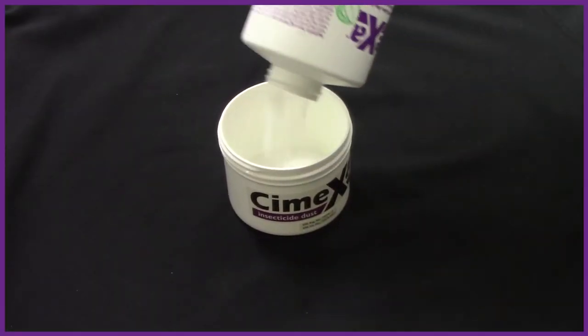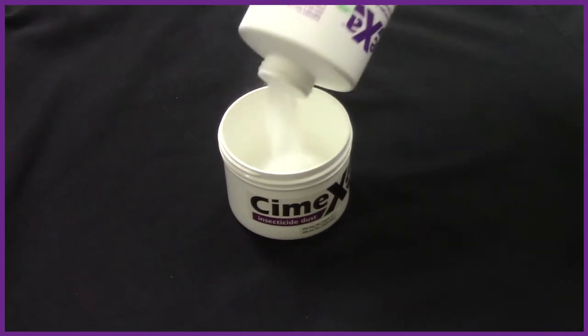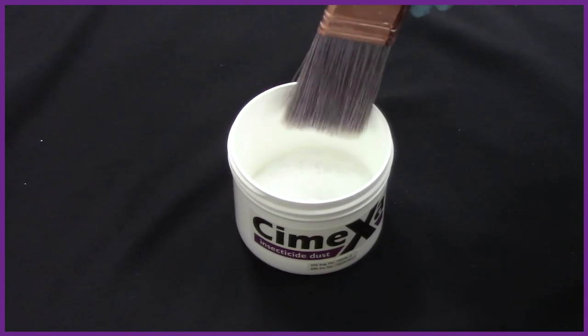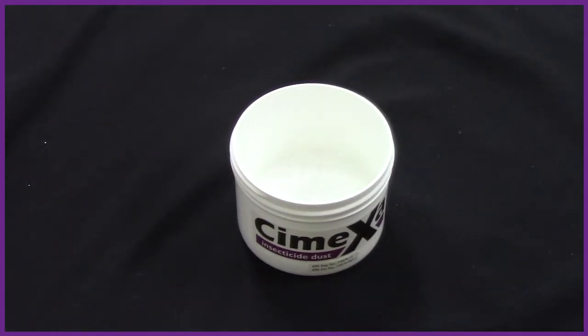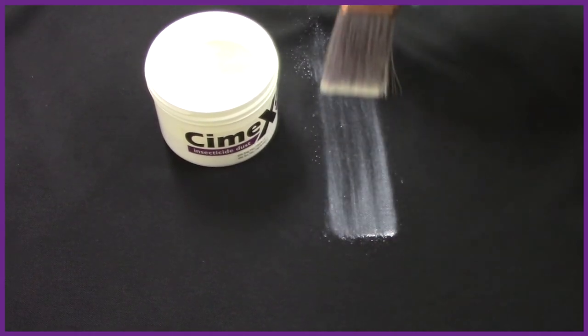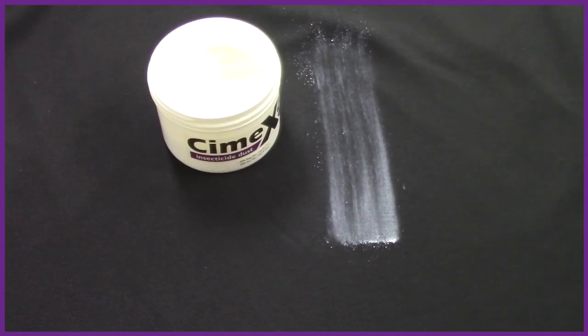Simply pour Symexa into a wide mouth secondary label container and load the brush by dipping the end into the dust. You are now ready to start your application. And remember, when applying Symexa, you only need to apply a light visible film. A little goes a long way.